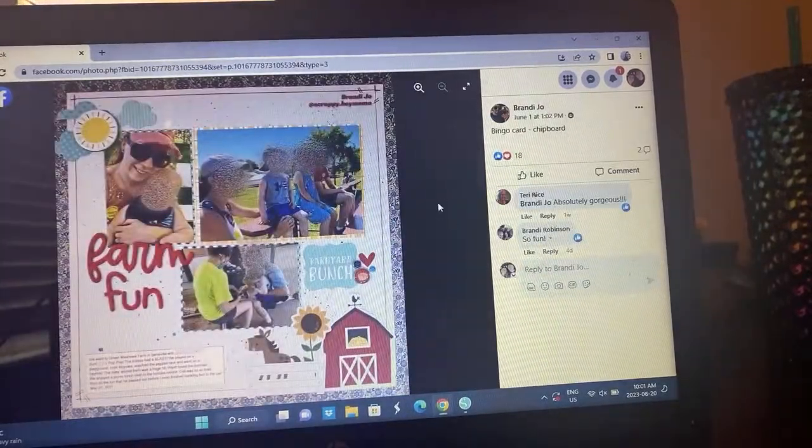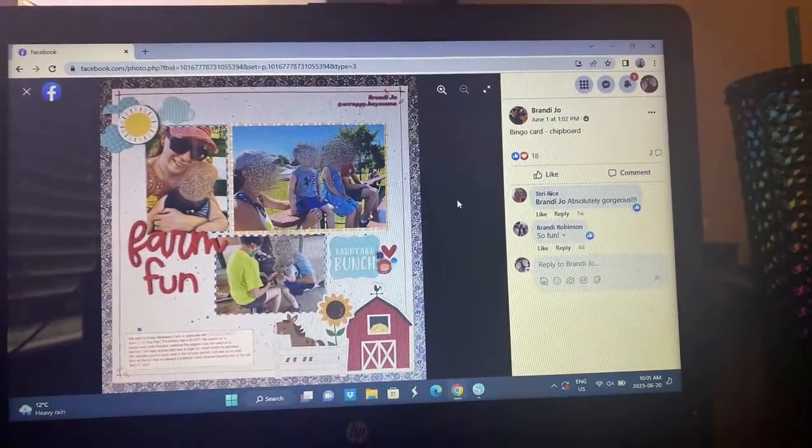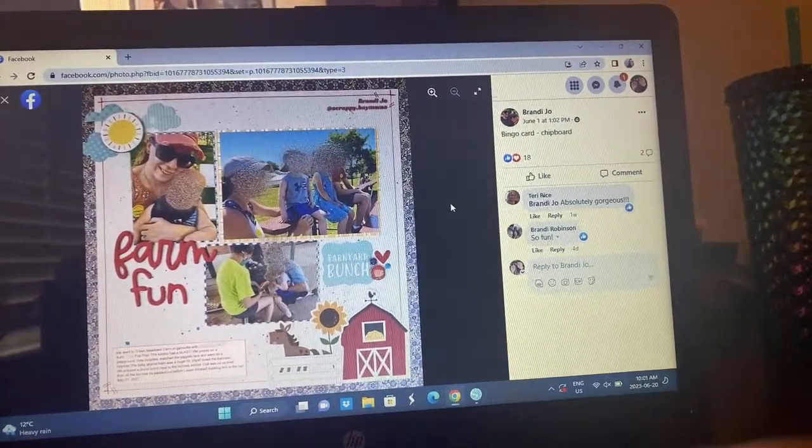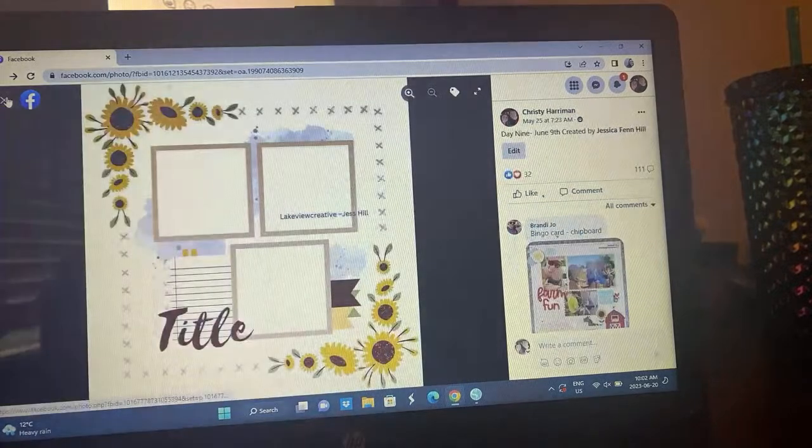We have Brandy Joe — she used chipboard from the bingo board, but I love how she's turned it into a little farm-themed layout. She's got the little barn and the horse, so cute. She got her three photos, she did some stitching, it's all very very cute. I love it.